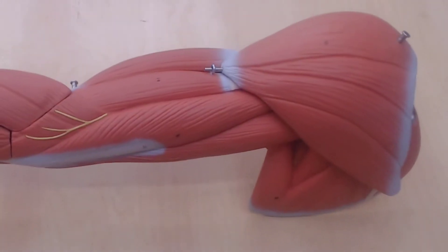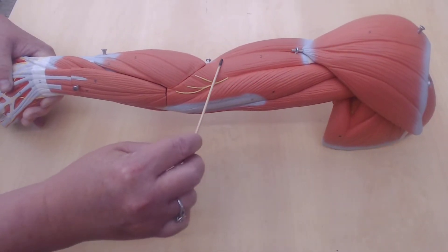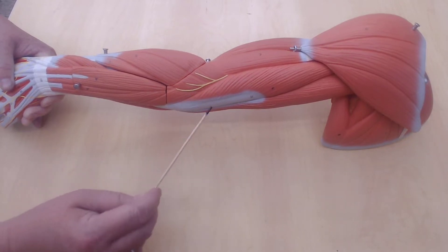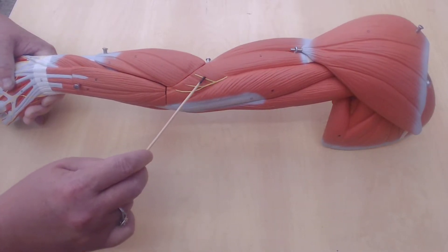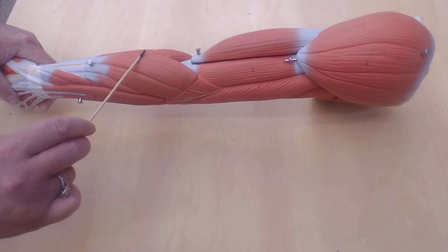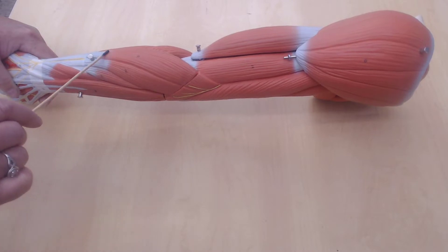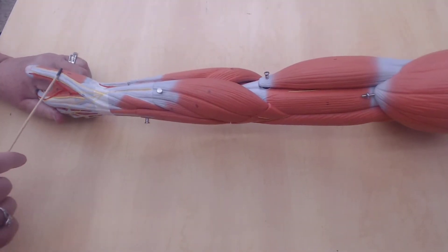If you take the brachialis and you follow that down, you're going to see this yellow thing here — this is a nerve. This is going to be the first branch of the nerve, second branch, third branch. Find the brachialis, follow that down, and this first branch of this nerve is going to lead to this muscle here which wraps around.